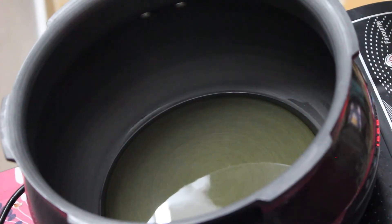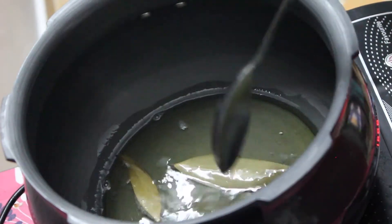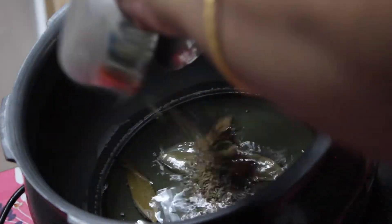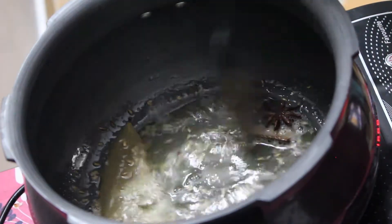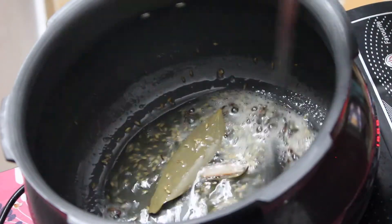Here I have some oil heating up. Once the oil is hot, add in some bay leaf, and also some whole spices. I have cumin, cloves, cardamom, cinnamon stick, and a star anise. Fry it just for a couple of minutes.